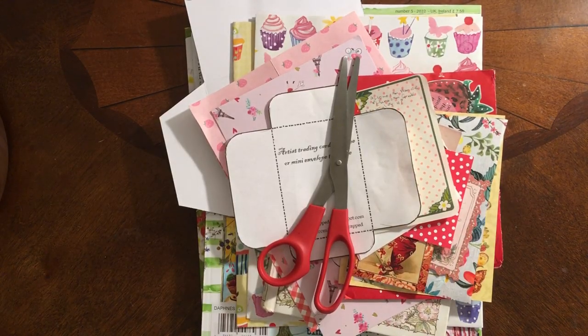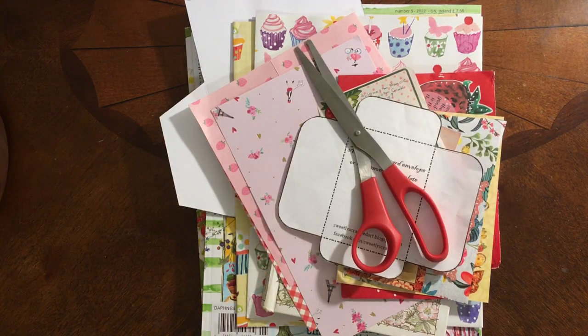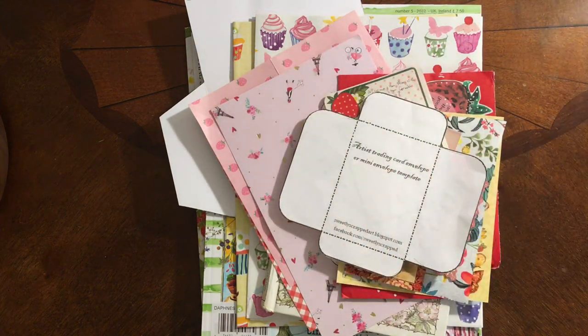When I'm preparing a swap for someone, I will first go to their profile and kind of see what they like, what they're into. And then I use that information along with the rules for the swap to decide exactly what I'm going to put together for this person. So this is a strawberry themed swap — I've got to make an envelope featuring strawberries, and then at least one thing in the envelope needs to be strawberry themed. So the first thing I do is I decide what I'm going to put in the envelope.